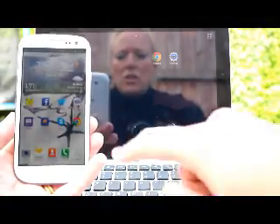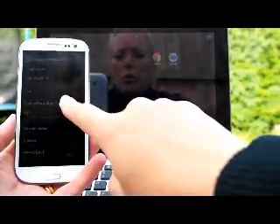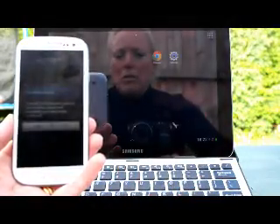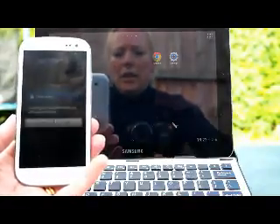First thing you need to do is go to Settings, More Settings, Tethering and Portable Hotspot, and turn on Portable Wi-Fi Hotspot. It will give you a warning telling you it uses more battery power and increases your data usage which you already know. Click OK.